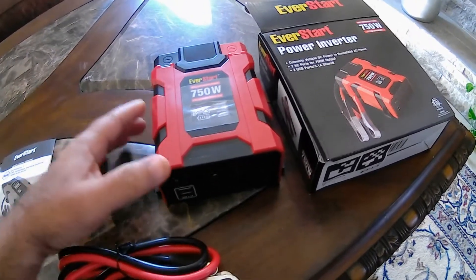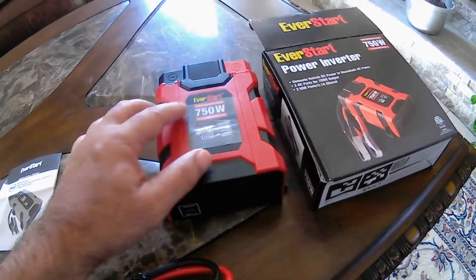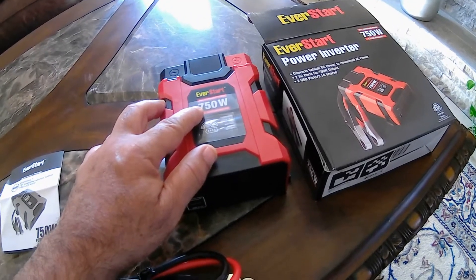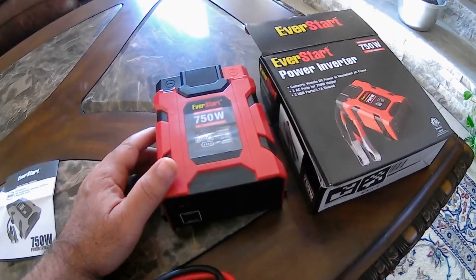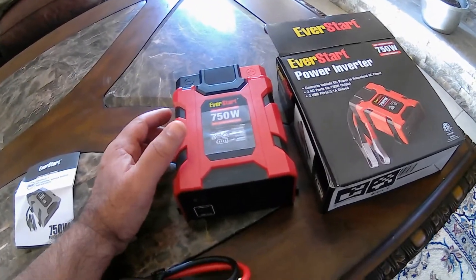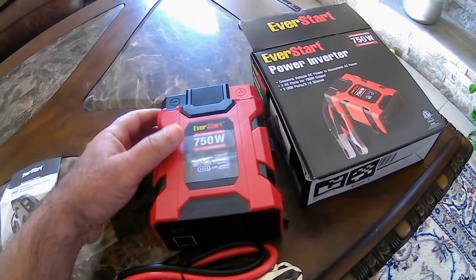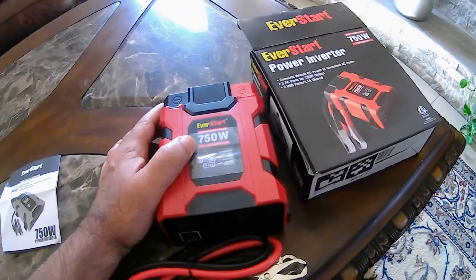The watt is voltage times amp. So if you're trying to get 750 watts using 12 volts, you need close to 60 amps — 60 times 12 is 720. That's a lot of energy, so it's going to produce a lot of heat on this side. But on the other side, which is 120 volts, to get 750 watts you only need something like 6 amps, which is not a whole lot.